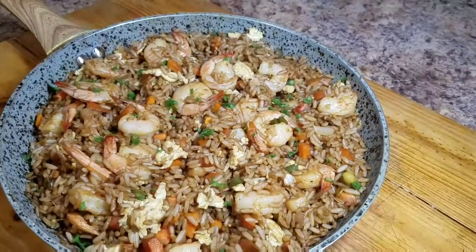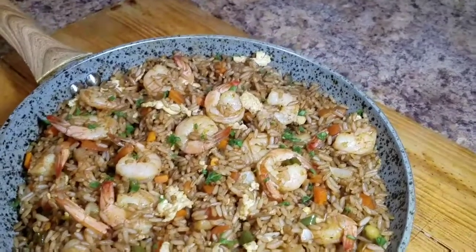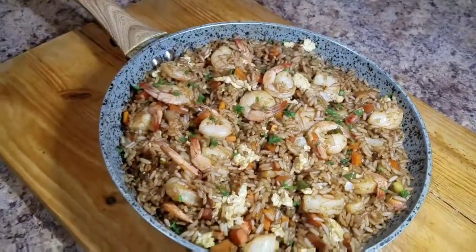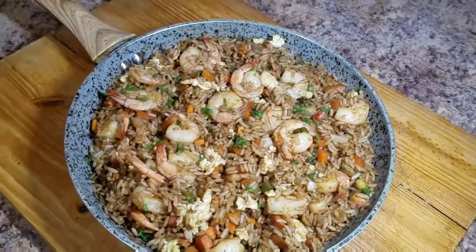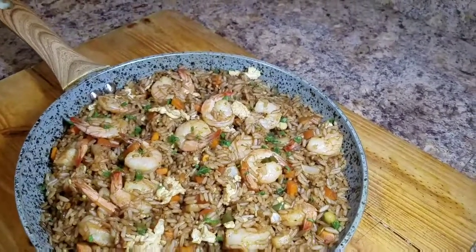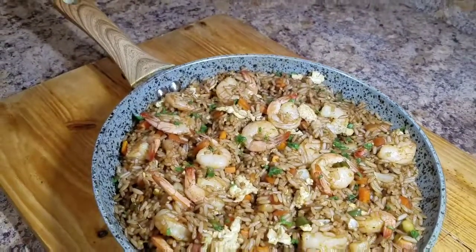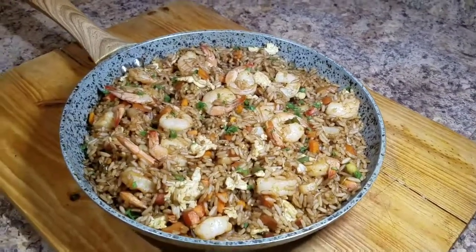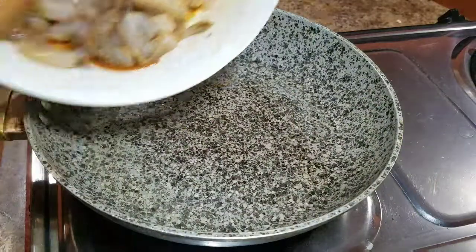Hey guys, welcome back to Kali J's Kitchen! In today's video, I'll take you in the kitchen with me and show you how to prepare this awesome shrimp fried rice. Don't forget to subscribe to my channel and turn on your post notification bell. Tell your friends and family about Kali J's Kitchen. Follow me on Instagram at Kali Kitchen underscore one and on Facebook at Kali J's Kitchen.